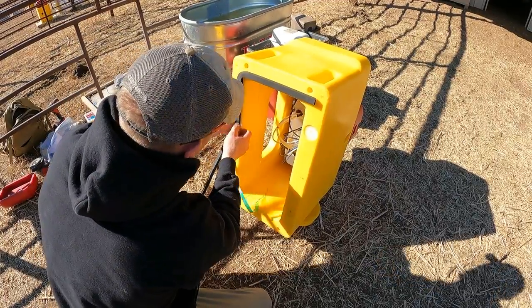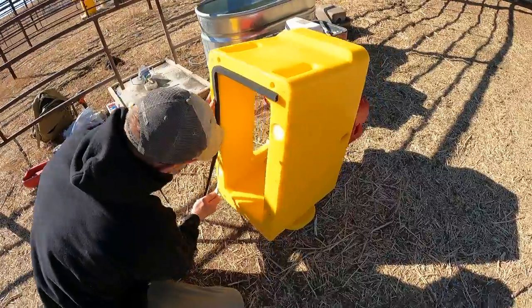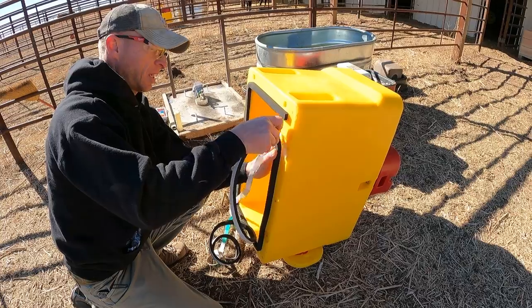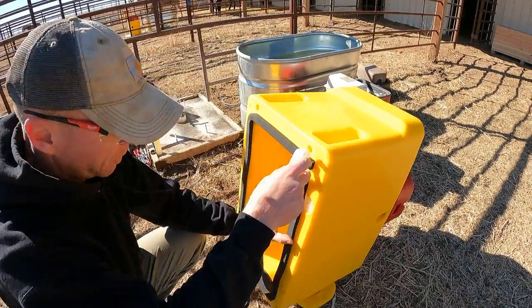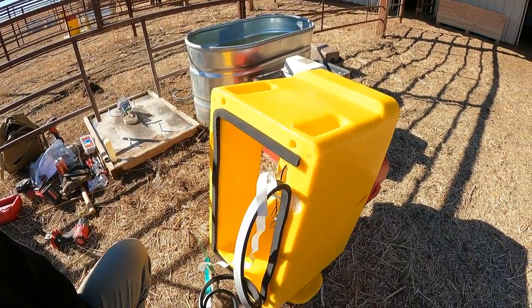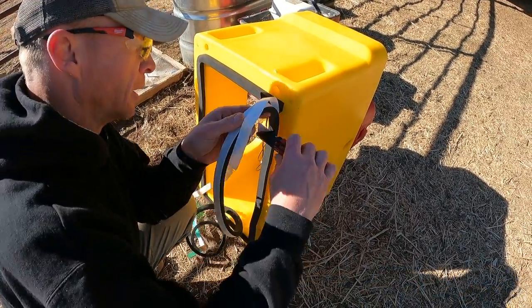Whatever we learn from this winter, we'll fix in the summer. We're trying to catch these edges so it doesn't allow cold air to come in through here — because that's where you'll have your issues, especially if cold air starts getting inside the enclosure.